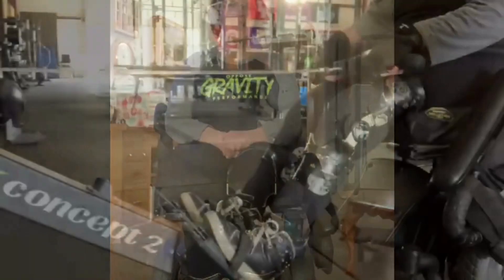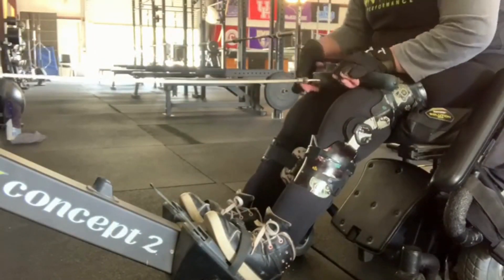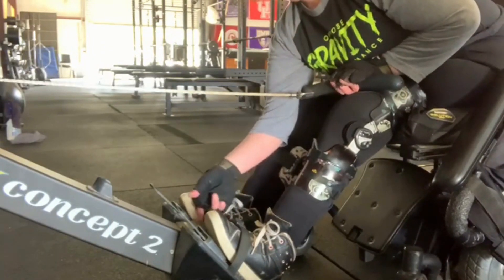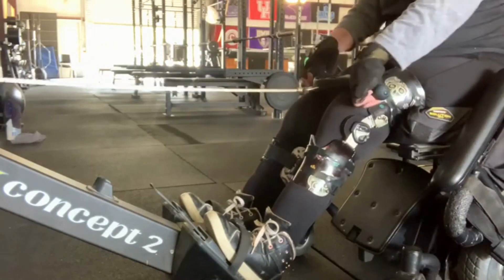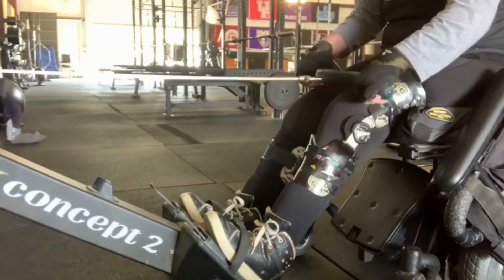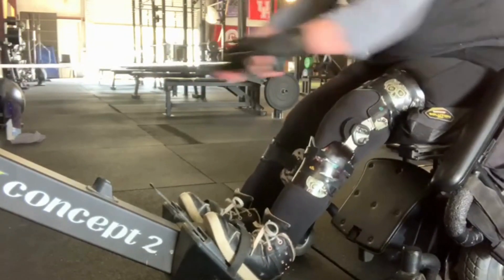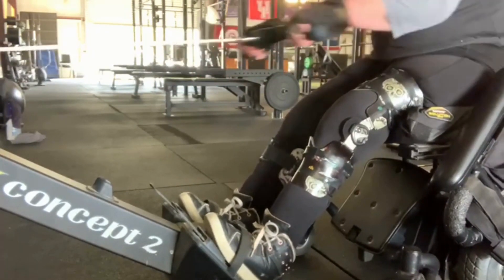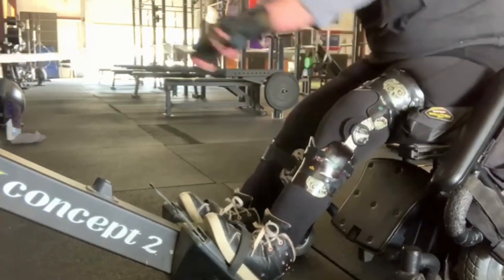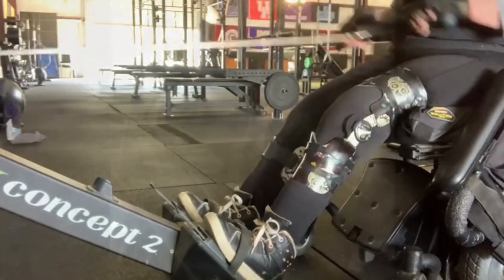Now, on to the gym. This is a rower designed by Concept2 Inc. I've taken the seat apart — there's a lever so I can remove the seat and just use the rowing part. I can pull my wheelchair all the way up to it and just row. There is a strap for your feet, so your feet and legs don't even have to work for this exercise. It's good for your trunk, your core, and your glutes.